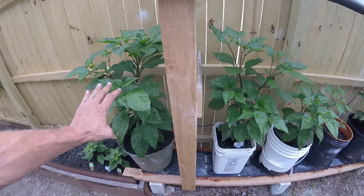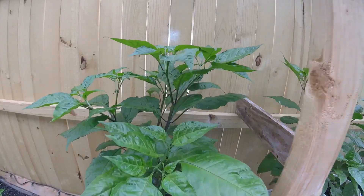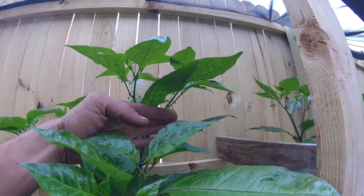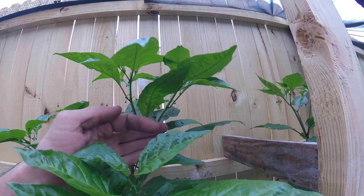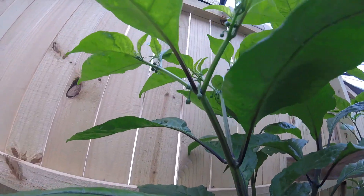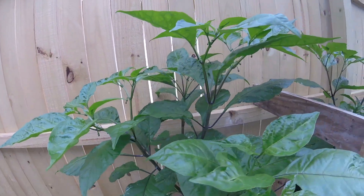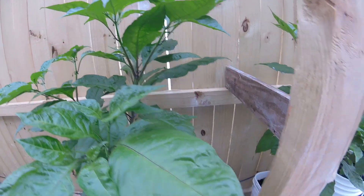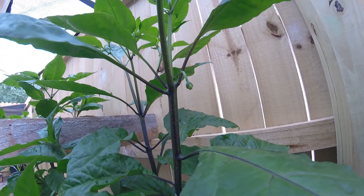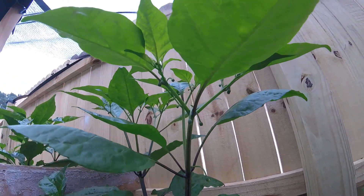That's crazy — these things are growing like nuts. Then we come down here: all three of these are Carolina reapers, probably three months old. Look at all those beautiful buds all over the place. Every one of these is going to turn into a flower and produce. There are about three in each cluster — they're everywhere. It's amazing.